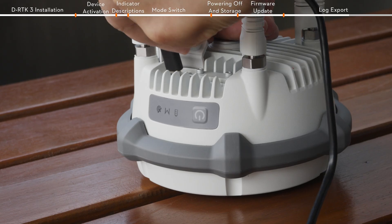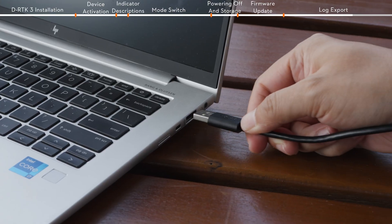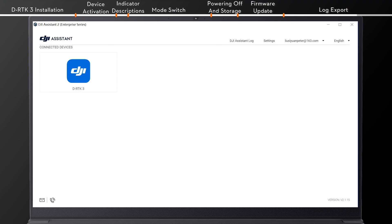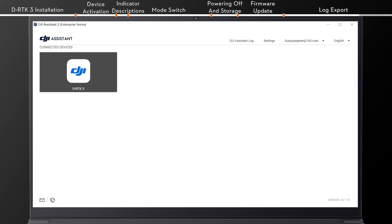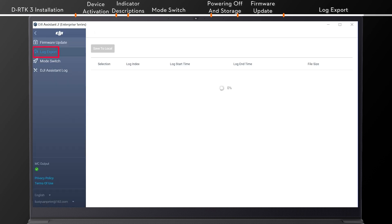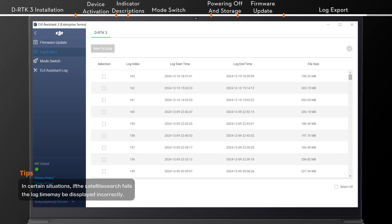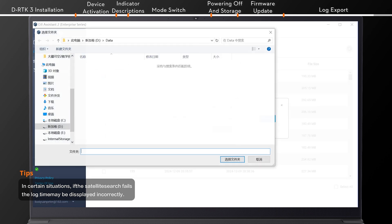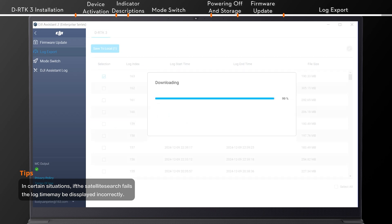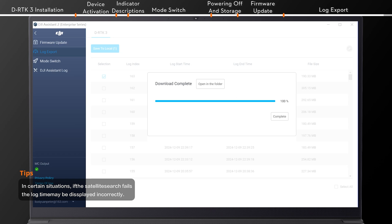If the aircraft you are using does not support relay station mode, connect DRTK3 to a computer and run DJI Assistant 2. Select DRTK3 and enter the management interface. Click Log Export and enter the log list interface. Select the log you want to export based on the log time, then click Save to Local. In the pop-up window, choose the folder where you want to save the log and click Start Export. Once the export is complete, the logs will be saved in the chosen folder.